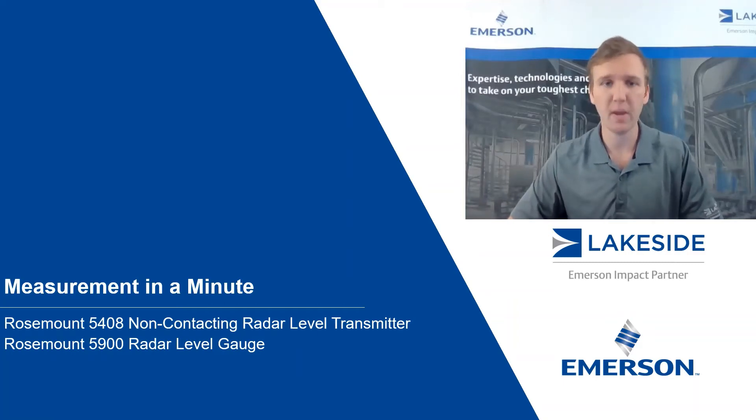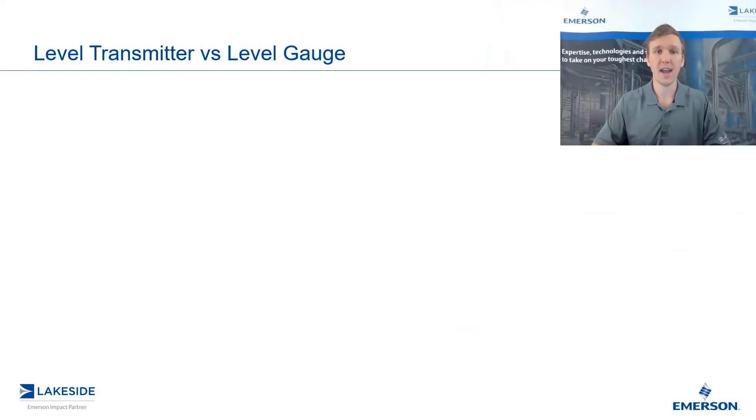Hello and welcome to another episode of Measurement in a Minute. I'm your host, Justin Kozak, Technical Sales Specialist with Lakeside Process Controls. In today's video, we're going to continue discussing the differences between Rosemount's level transmitters and Rosemount's level gauges.